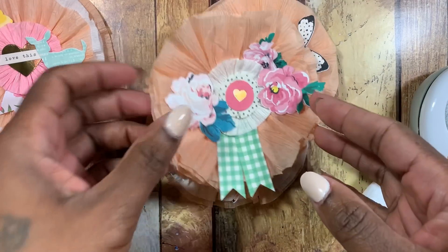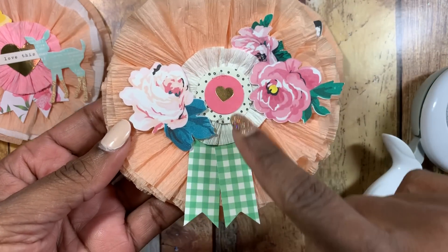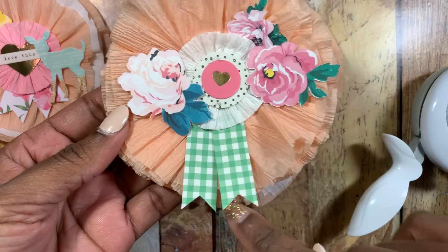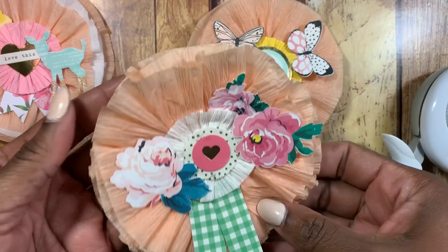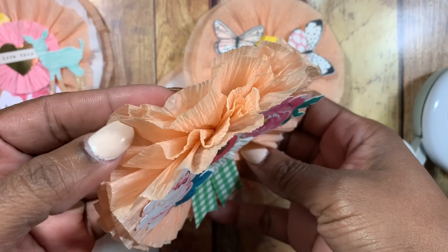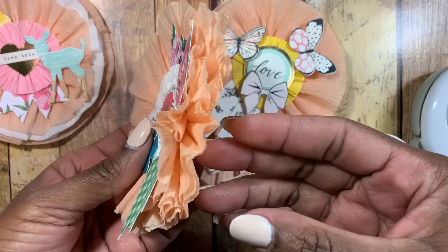The next one has digital flowers on it. This rosette was already created with the little banner flag, so all I had to do was hot glue that on. It's on four layers of crepe paper and I think it looks really cute because it's very fluffy and pretty — it's just the peach crepe paper.